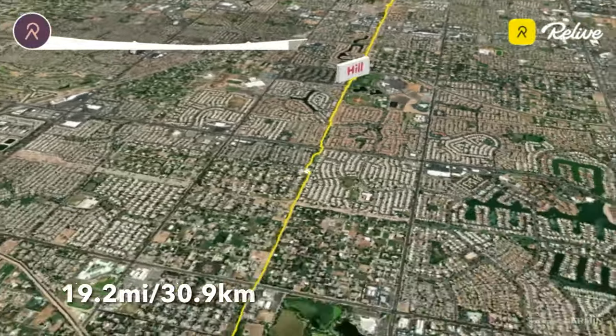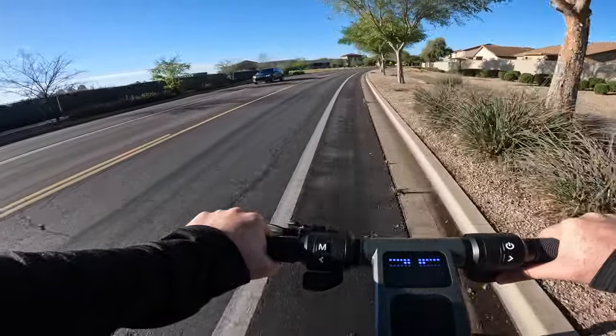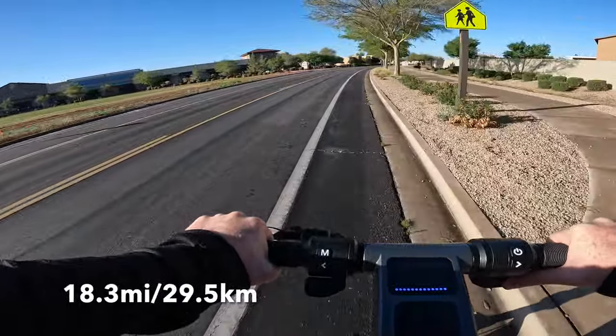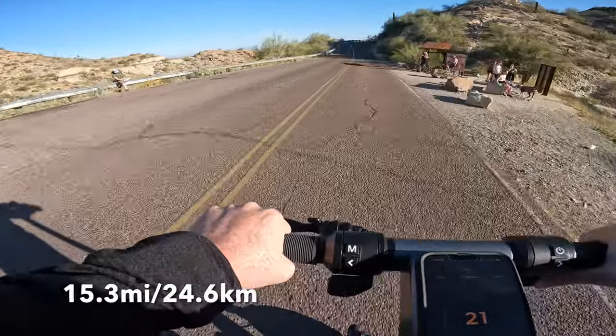In scenario two, I rode in sport mode on mostly flat ground with lots of stop-and-go, heavy acceleration, and riding at or near top speeds — getting 18.3 miles. In test three, I rode the Apollo Go up a mountain with 1,800 feet of elevation gain and got 15.3 miles on a single charge. Lighter riders with less aggressive acceleration settings should be able to get more than 20 miles. Most of my commutes are under 10 miles round trip, so the Go perfectly meets my needs. For those needing 30 to 40 miles, you might want to consider something with a bigger battery.